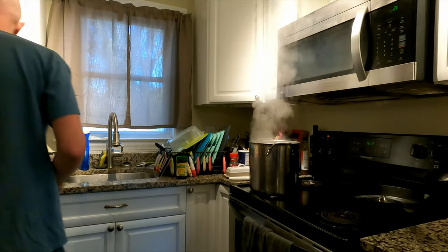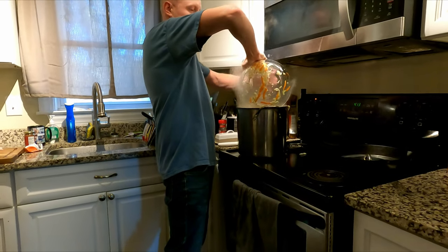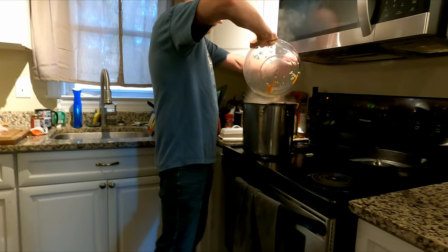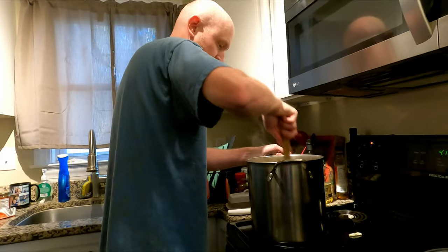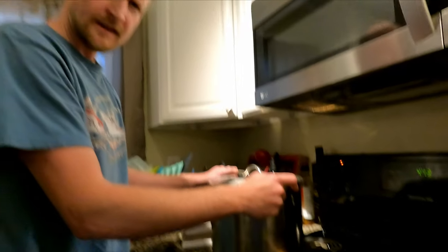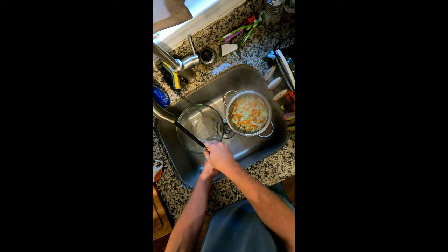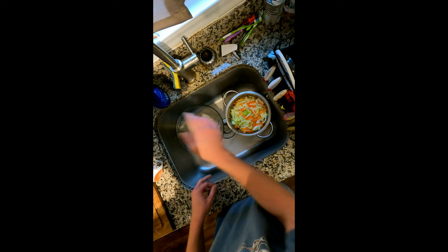Now we've got those vegetables diced up. I'm actually going to blanch these for one minute in boiling water — just lightly cook them. Then put them in a colander and get all the moisture out. There are two ways to do this. I decided to boil it for one minute, which is a great way — but once you boil it for one minute, you've got to drain it with really cold water to stop the cooking. Then drain and you're ready to go.